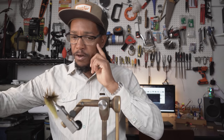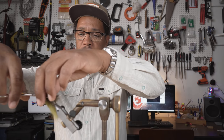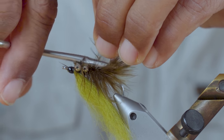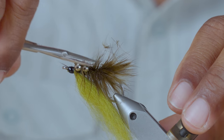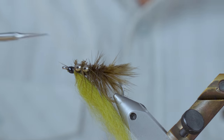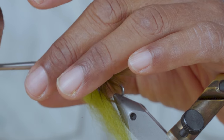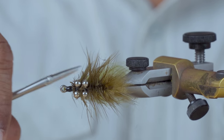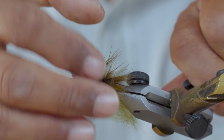The only thing left to do now is I like to trim the bottom off flat so that, like a crab, this thing can crawl along the bottom. If you want, you can give it a little taper — maybe cut some of those fibers up near the eye of the hook a little shorter.